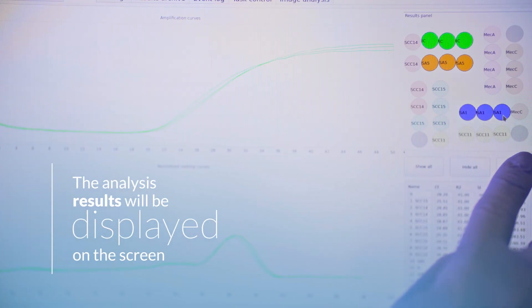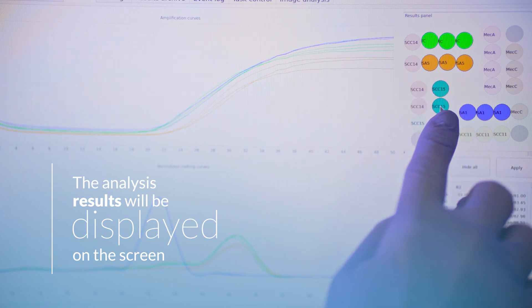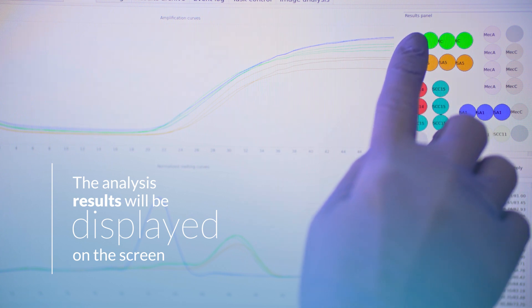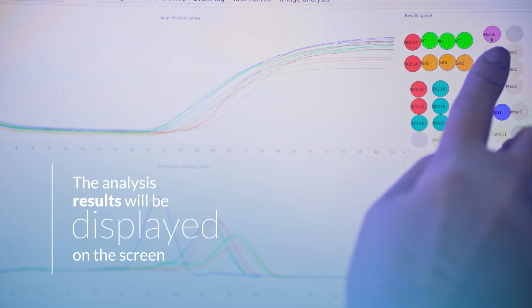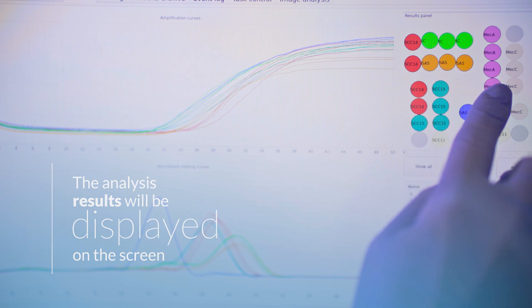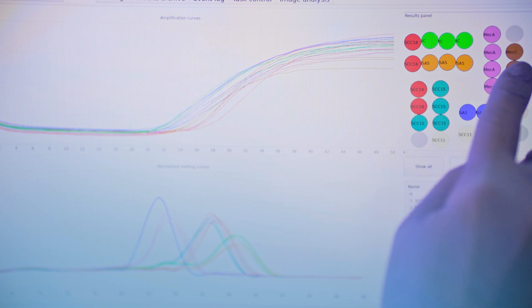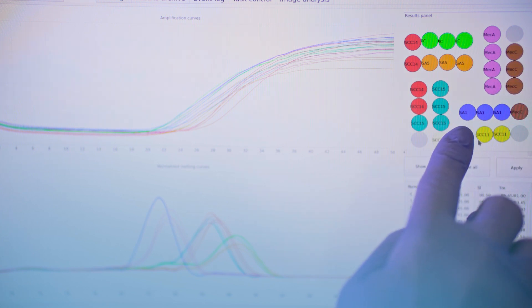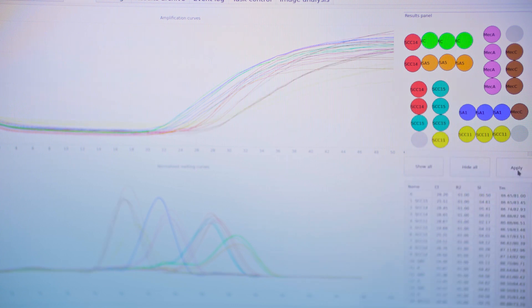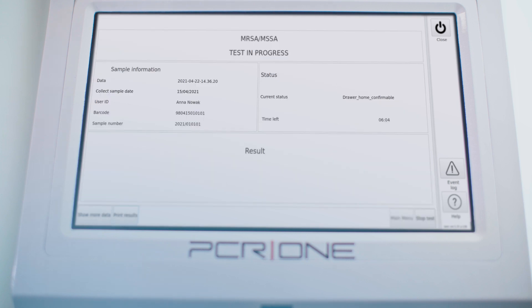In the test status window, the diagnostician can read the test result indicating the presence or absence of Staphylococcus aureus. The results will also distinguish whether the detected bacterium is resistant or sensitive to antibiotics. It is possible to view real-time PCR curves and read the results for individual primer pairs available in the panel. The reliability of the test is confirmed by internal control that reflects the entire process which takes place in the cartridge. The device not only performs the test, but also delivers the result.